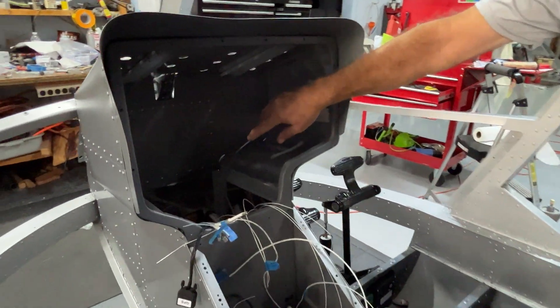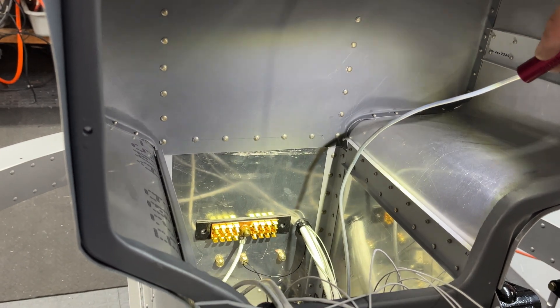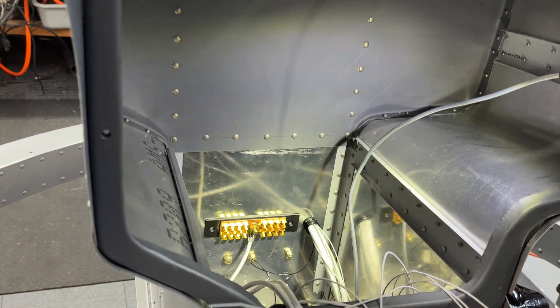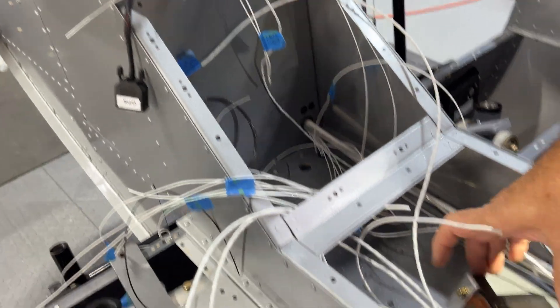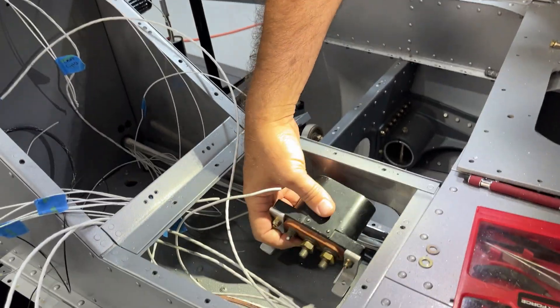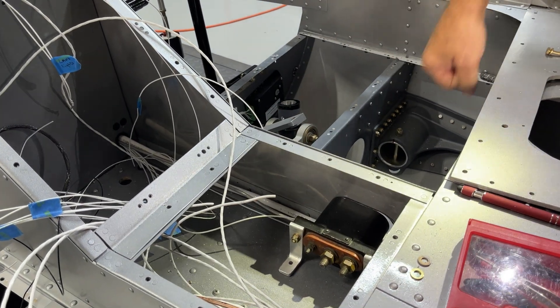Down inside here we also have a ground bus on this side of the main power box, which is primarily where all the circuits will get grounded in the aircraft. Coming back here, I've just started cutting this out — this is going to be a power receptacle for ground operations, right here where I can plug in a connector from the cockpit.